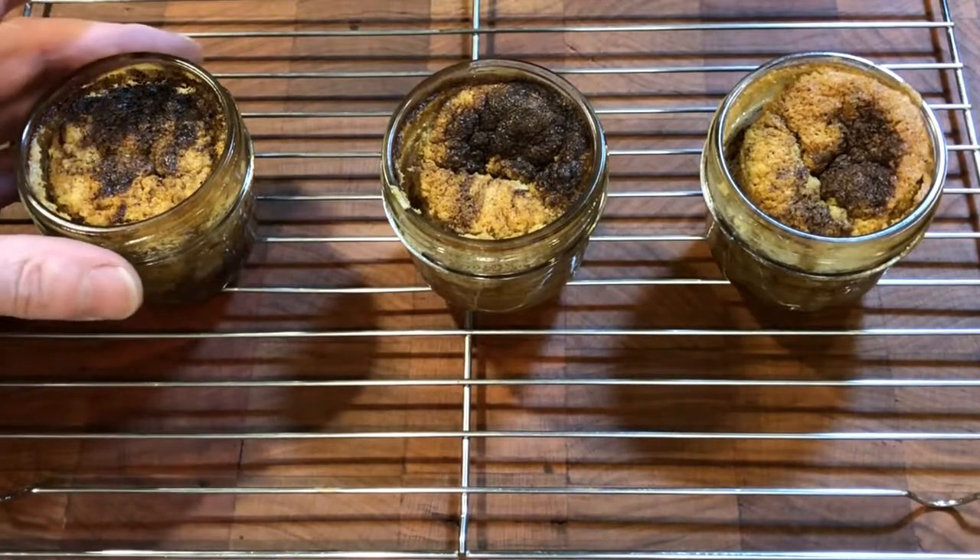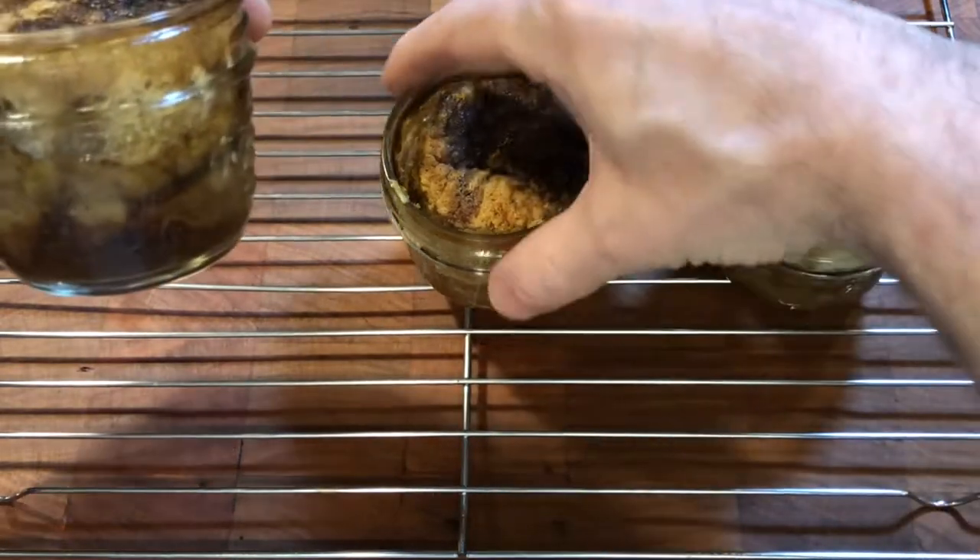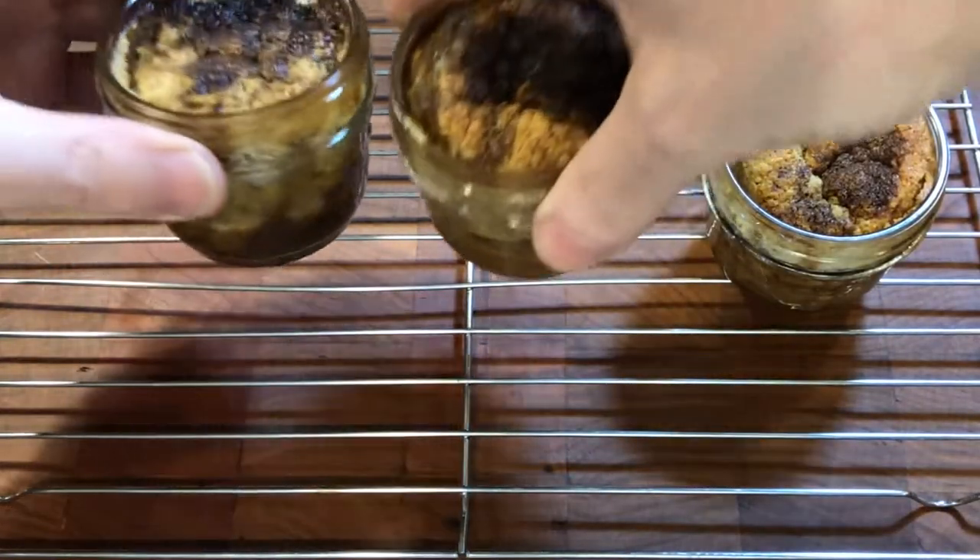The jars are steam roasted to a perfect saucing marbled espresso rum pudding cake and look impressive as they come out of the oven.